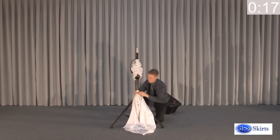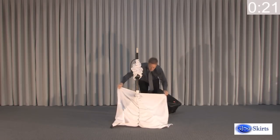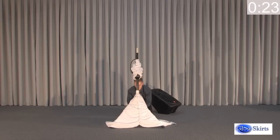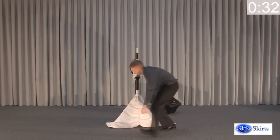Each speaker stand cover is also known as the tripod skirt and pole sleeve — two tripod skirts and two pole sleeves are included. Visit www.djskirts.com/PDF to match up your speaker stand brand and model to a recommended size.